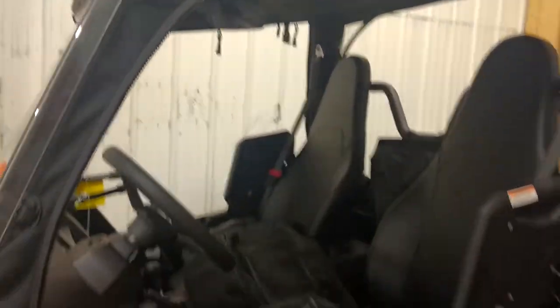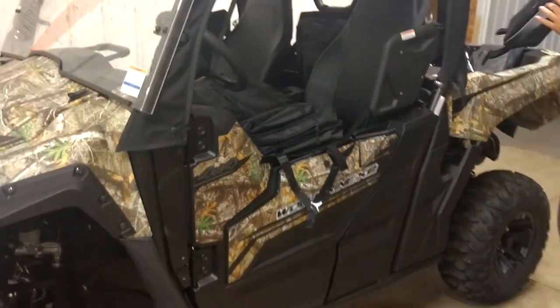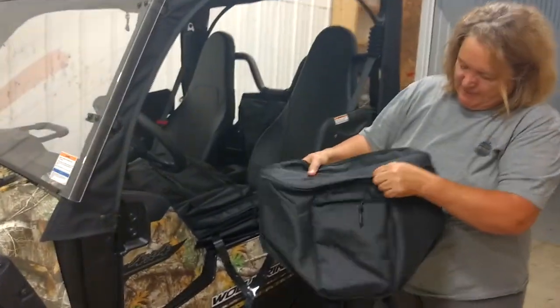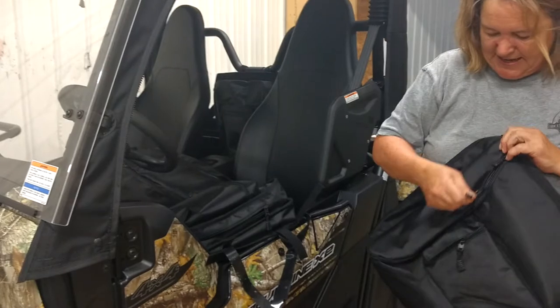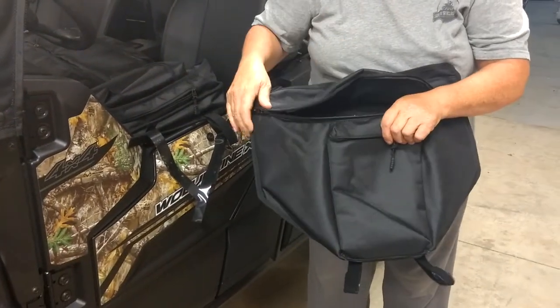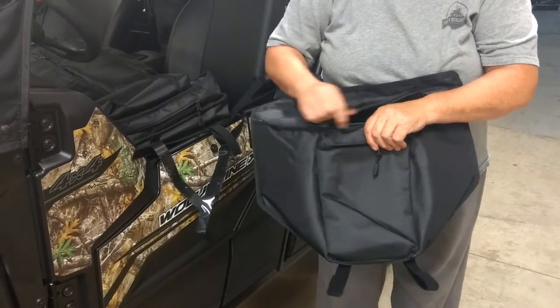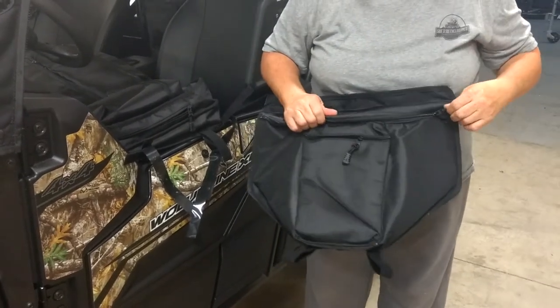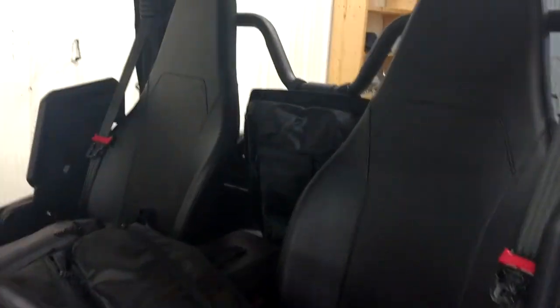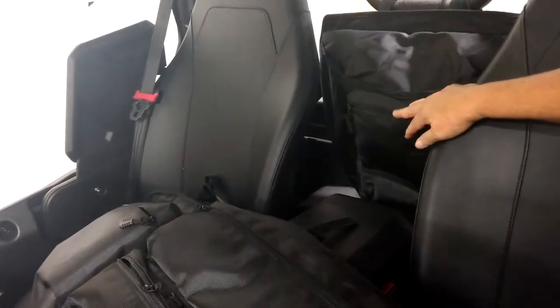We also have just a small shoulder bag, as we call it. It mounts in between your seats. It measures approximately 18 inches wide, 17 inches high. It has a padded section for binoculars or anything you want to put in there — we have everything from sledgehammers to gloves in ours. It also has a small pouch that's great for cell phones. It just mounts in between your seats.